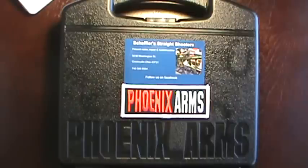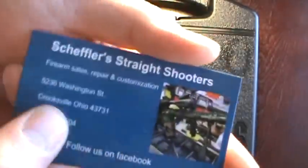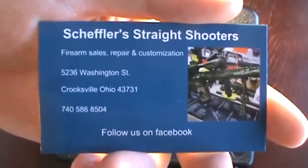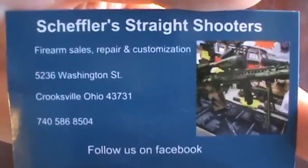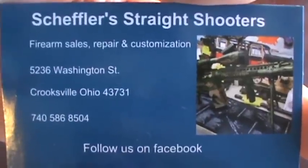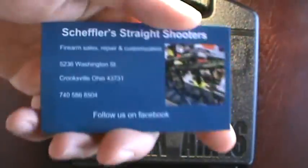Thanks for tuning in to another gun review. What I have before you is a Phoenix Arms HP 22. I want to give a shout-out to a buddy of mine, a local FFL dealer — Scheffler Straight Shooters out of Crooksville. You can visit him on Facebook; he has all the budget-friendly firearms we all love. I'll also post a link in the description right to his Facebook.